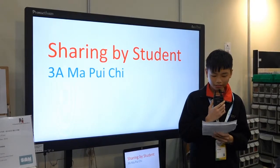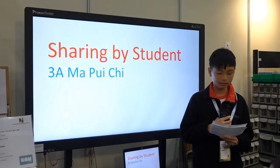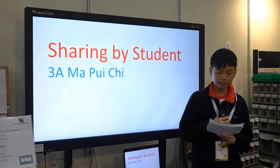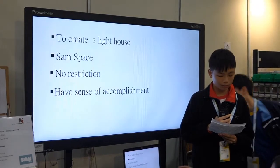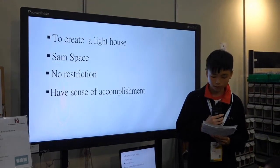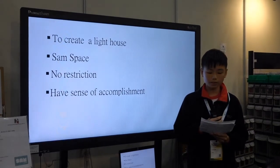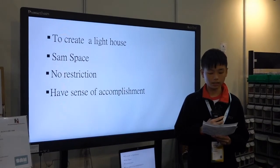Good afternoon everyone. In this activity, we need to design our own Lighthouse by using the app SameSpace. It is a challenge for us because we haven't seen a Lighthouse in real life. But also because of this reason, we can create our own special Lighthouse — what we think it looks like and how this Lighthouse works.